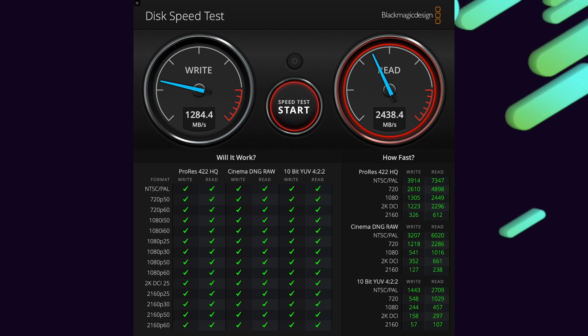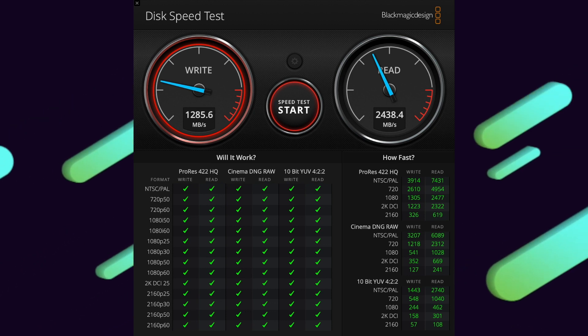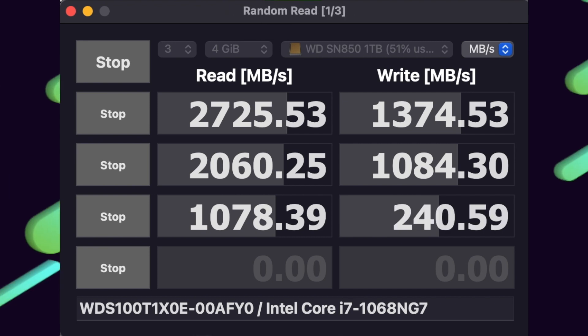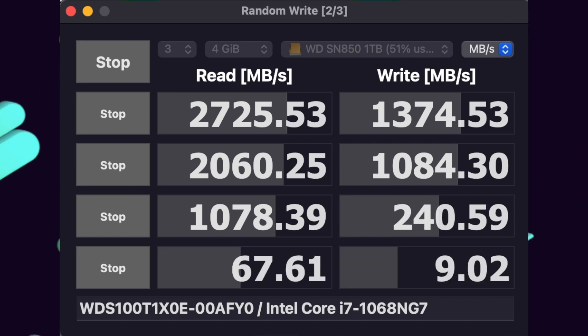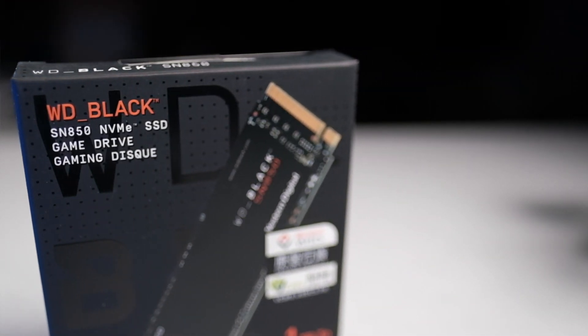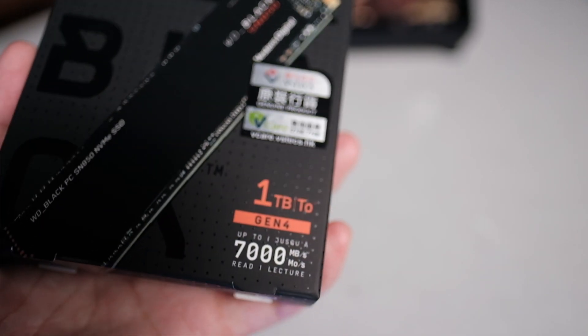Enough about the specs — let's look at some performance data. My test suite involves two benchmark apps: the first being Blackmagic's Disk Speed Test, which also tells you how suitable your drive is for editing various video formats, and the second is CrystalDiskMark, which simulates sequential and random read and write tasks that reflect more typical day-to-day activity. For all DIY enclosures, I used a Western Digital SN850 NVMe M.2 drive, rated for up to 7,000 MB per second, eliminating any bottleneck from the NVMe drive itself.